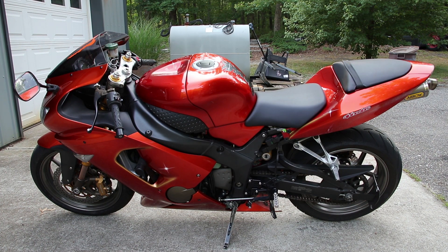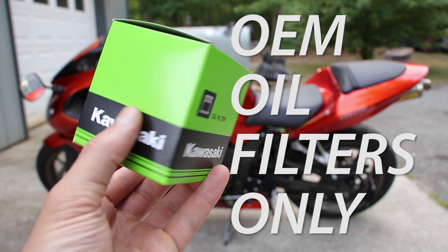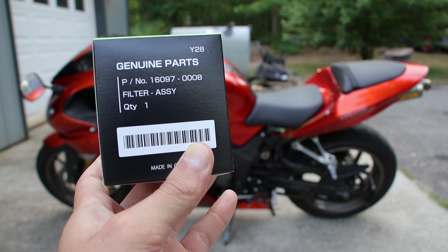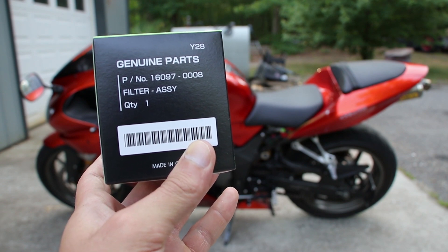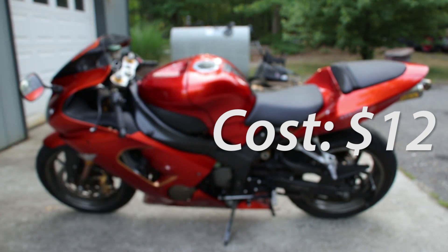I wanted to start off by saying that I always use OEM Kawasaki oil filters. The part number for this is 16097-0008, and I picked it up for $12 from the motorcycle store.